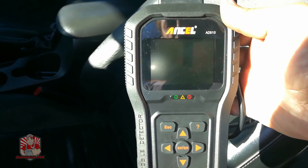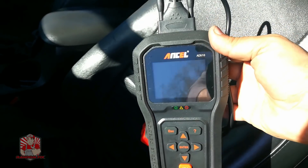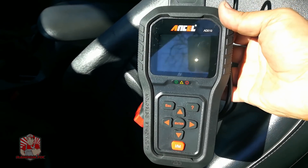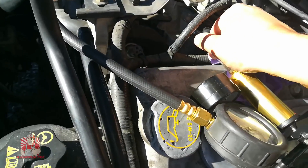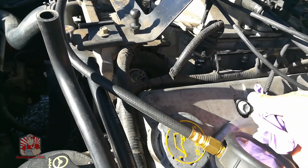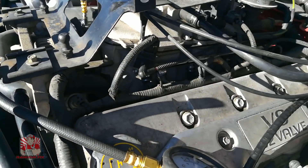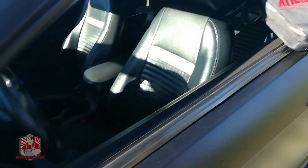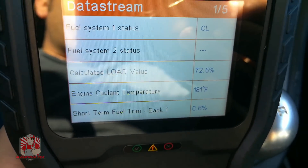Now I'm going to show you guys how to actually check this on a portable scan tool like this — and this is under 70 bucks. I'll have a link to it in the description box below. It gives you live data and it's going to save you a bunch of money on your car repairs. We're going to go ahead and reconnect everything back the way it's supposed to be. Alright, with my scanner hooked up I'm going to be able to look at some things here — this is called a data stream and it gives me active information about the car as it's running.